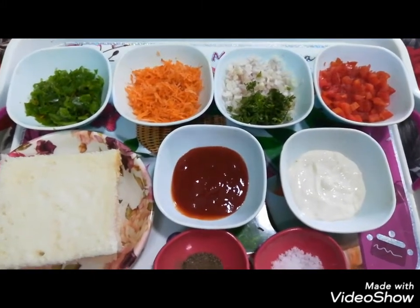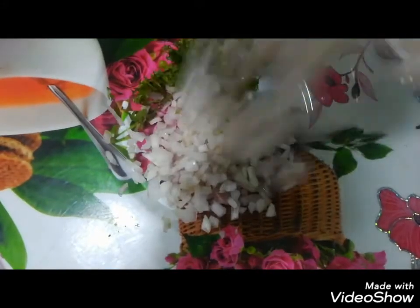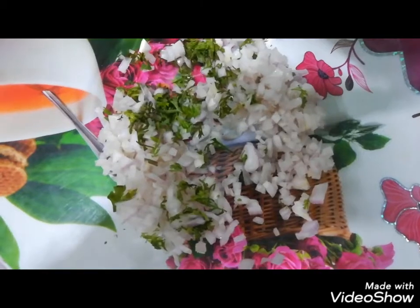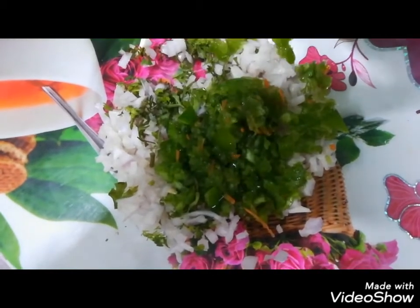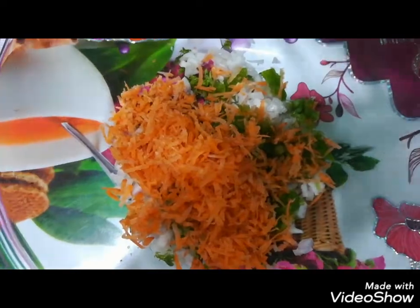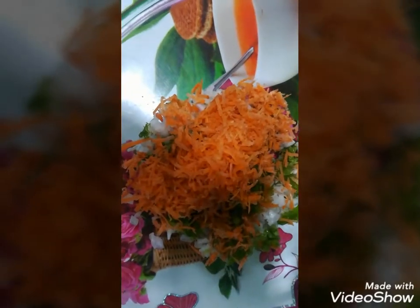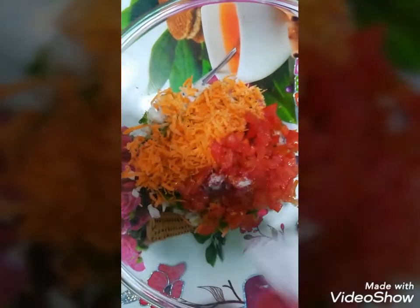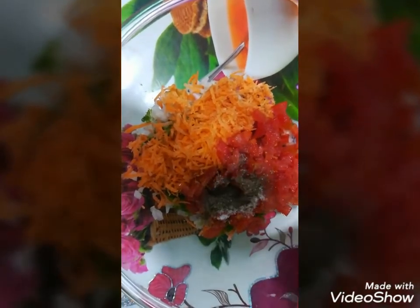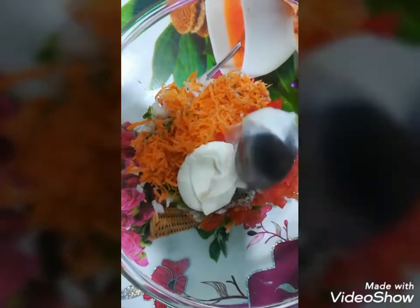Let's make the mayonnaise sandwich. In this bowl, I will add shimla mirchi, I will add ginger, now I will add tomato, I will add namak, I will add kalimiri powder, and I will add mayonnaise.